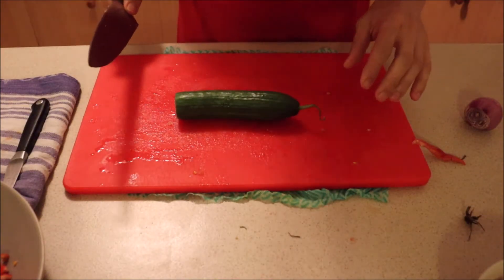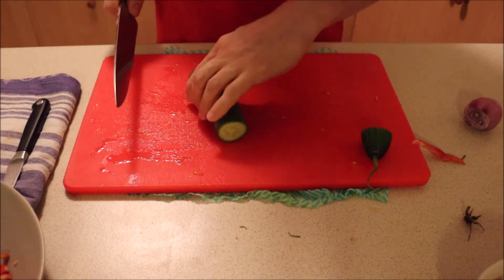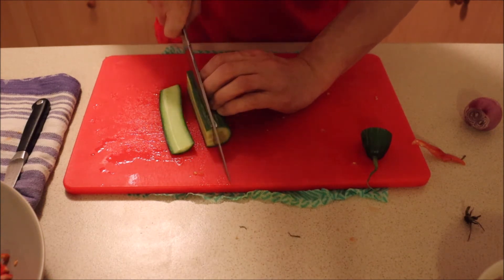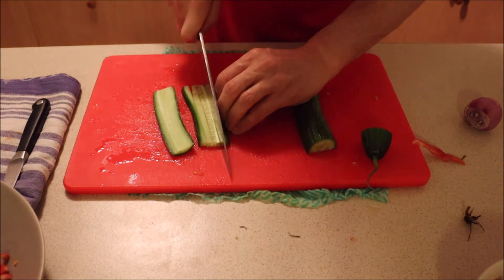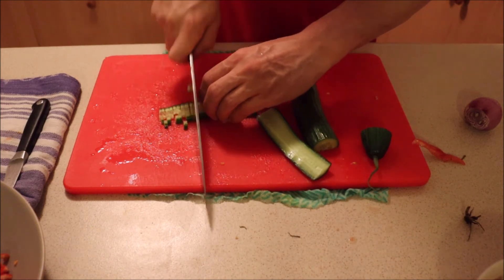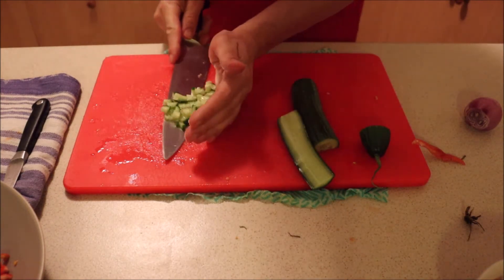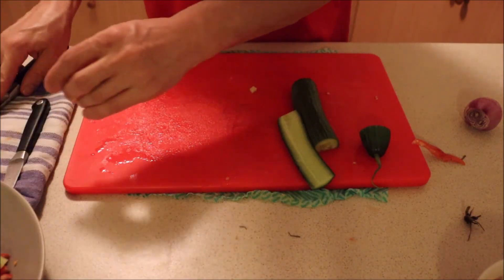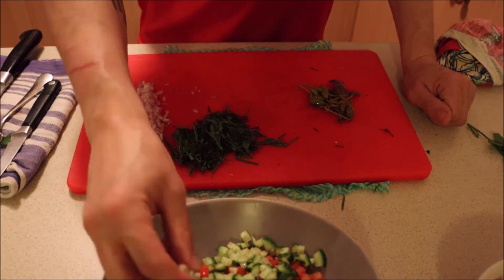I'm going to cut up my cucumber — again very simple. I'm just going to dice that as well, cutting it into strips like so, and add it to the salad. I've added my cucumber now — it's all finely diced as you can see.